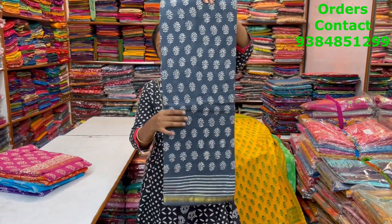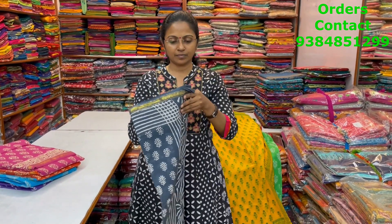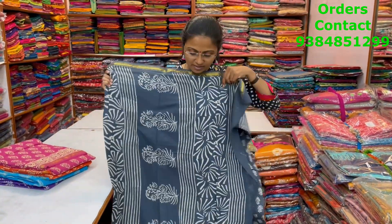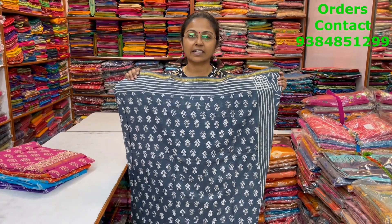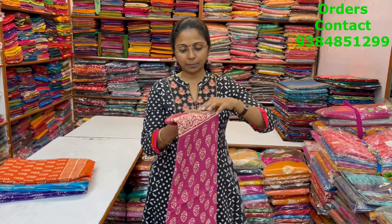The next color in the same pattern is a very nice gray — beautiful gray. This is the body of the sari, the pallu is this, and the blouse is this. The price of this sari is 880. In the same pattern, a nice dark pink shade with beautiful design — a lovely pattern.